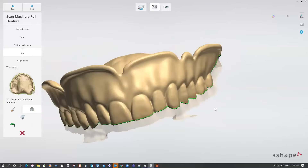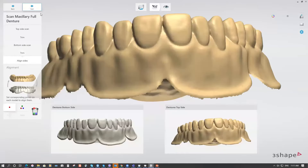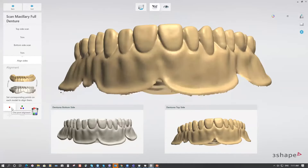After that, we are ready to align both scans — top and bottom. We have two options: one-point alignment and three-point alignment. Let's use the one-point alignment and see how it works.